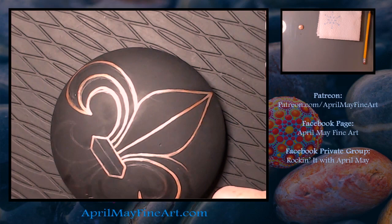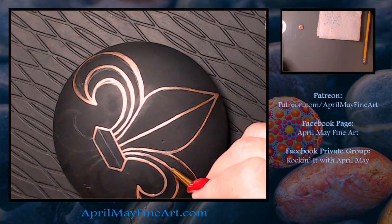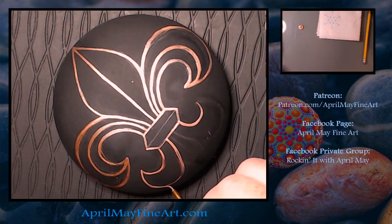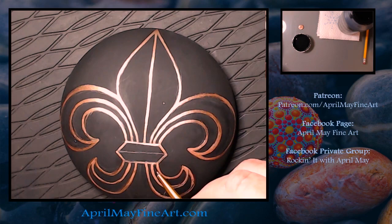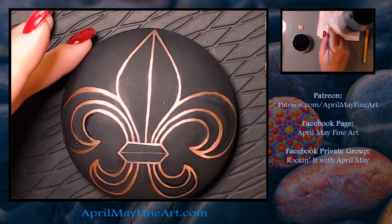You don't really have to worry about your lines being perfect — you can always just take your background color and clean up your lines. So none of this should stress you out; this should all just be an enjoyable process. I try to keep my painting process as stress-free as possible because if I don't enjoy it, I don't want to do it. Here I'm taking the black background paint and cleaning up my lines.